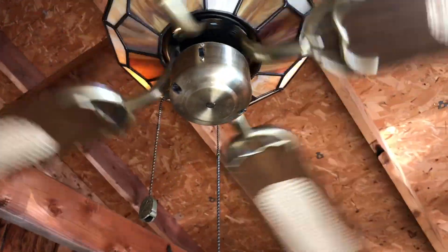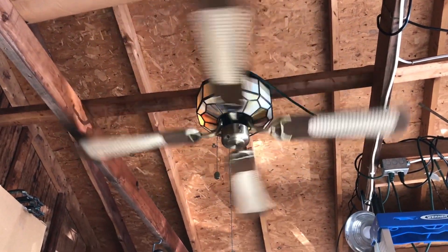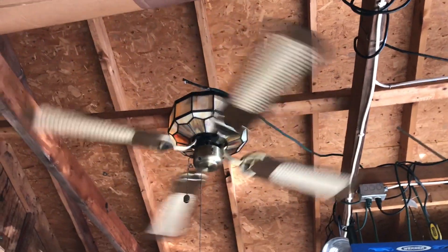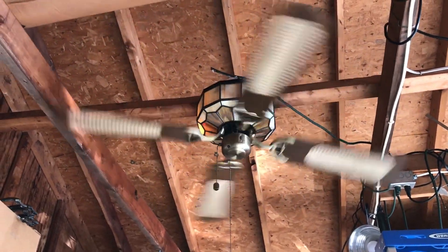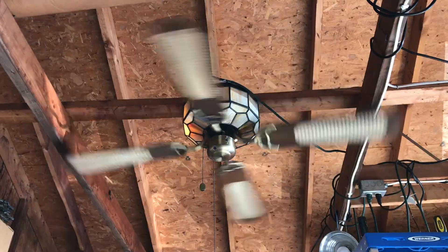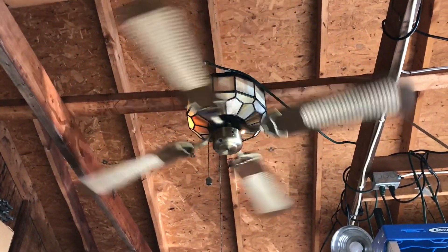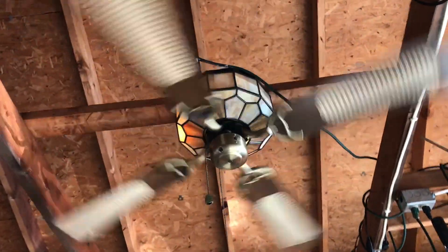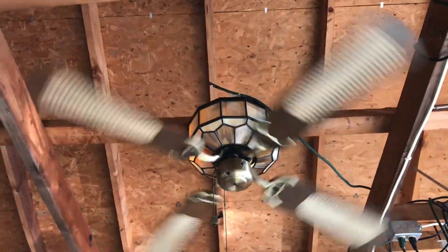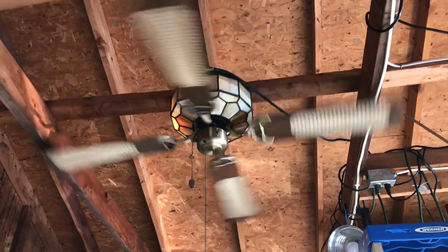We'll go ahead and bump it to medium. Medium is really more like a low speed on most fans. It does have a slight hum to it on medium. It doesn't really move a whole lot of air, only because I think it's going too slow for what it is. So I think the capacitor might be bad, but I will check it.